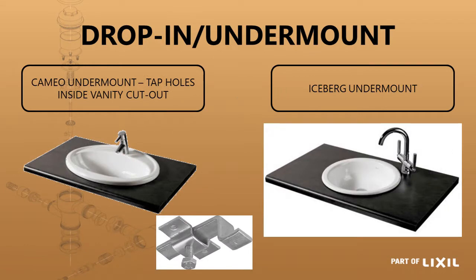You also have the option of using two of those drop-in basins as undermount basins. The images don't depict the undermount application but they've both got a flat surface around the edge so they can be mounted underneath the vanity slab. The Cameo basin would be installed with the tap fixed inside the cutout — a very convenient method suggested by an architect for an office block. The Iceberg has also been used in a couple of applications as an undermount basin.